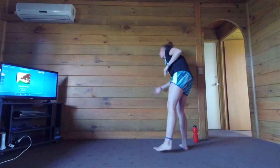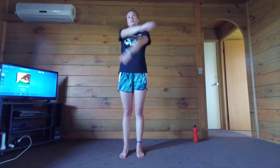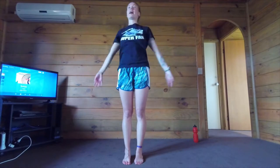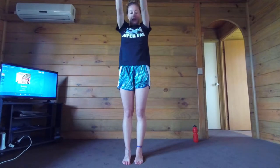We are going to start just by warming up a little. Let's go ahead and swing our arms a little bit. Let's do some arm circles — ten forward, ten back.